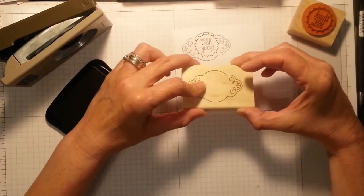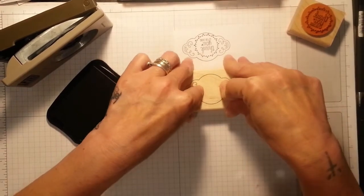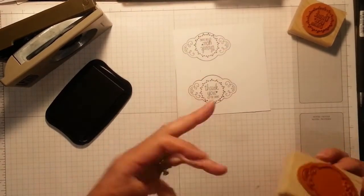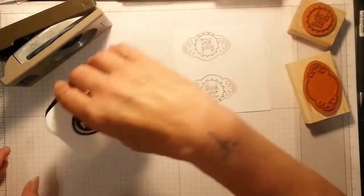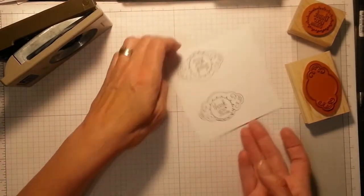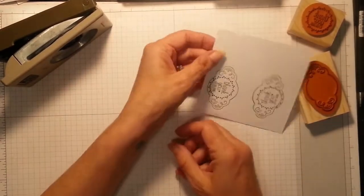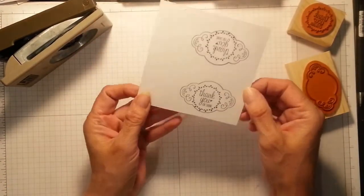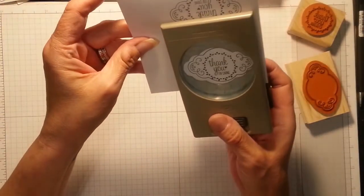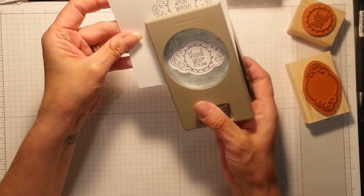I'm going to place this. I see I should have bought the clear mount. I think I'll go back to the first one — yeah, okay. They're all about the same level. And look at that fussy cutting board all around — that is beautiful.